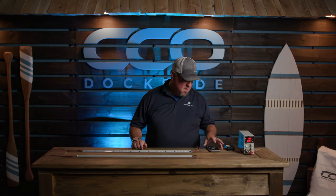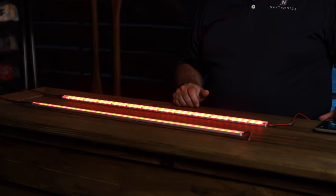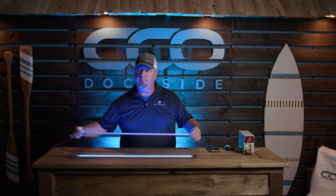Now most of you guys are used to having lighting on your boat — we can have this nice red, green, blue, nice color, very slim profile.